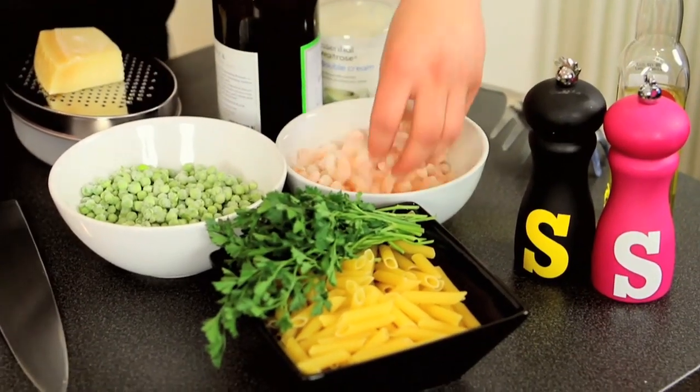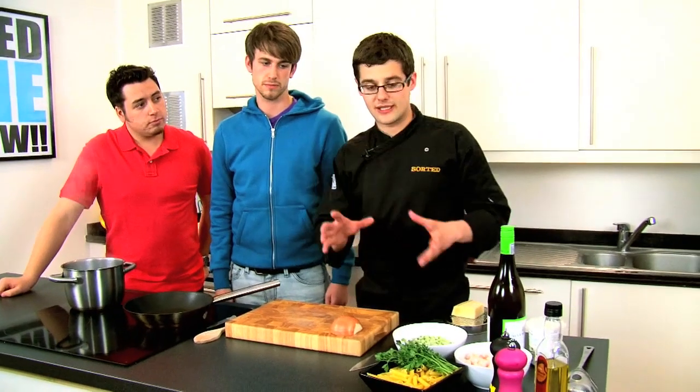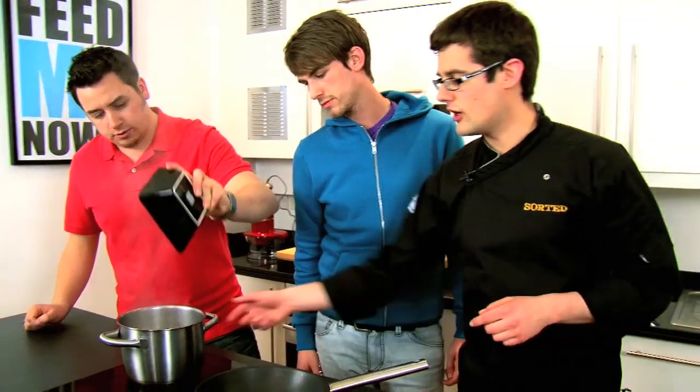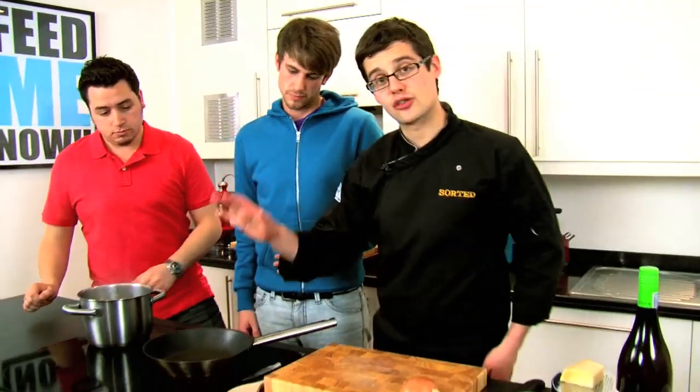The beauty of this is we're going to use frozen prawns, frozen peas, pasta — all sewn together in as long as it takes the pasta to cook. And the pasta is going in first, into rapidly boiling salted water for about 8 to 10 minutes. Got that on the go. And meanwhile, our sauce.